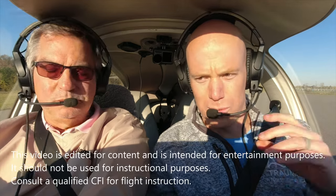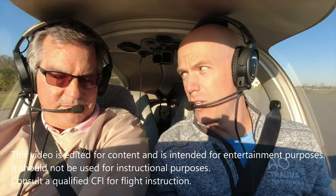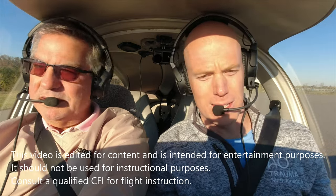Concord Tower, Diamond Star 526 Delta, ready for takeoff. We tell them we're holding short of runway two. They already know our direction of flight and that we have Romeo. They'll come back and say either hold short or cleared for takeoff, right turnout approved.